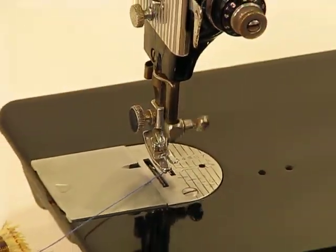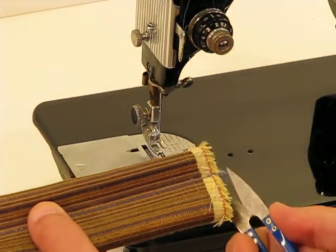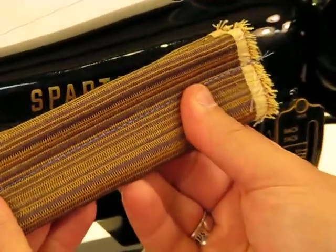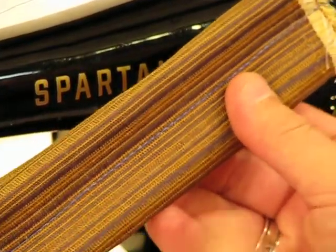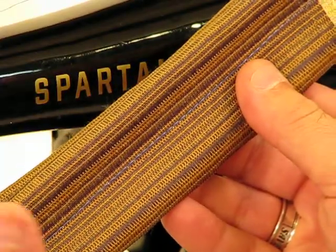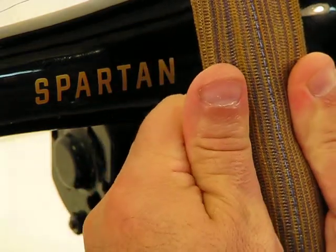Now, if you blinked, you definitely missed it. We just went through six layers of upholstery material that would send machines much bigger than this one. This is the same length as the Featherweight, right to the repair station, and we just went through it like it was nothing.